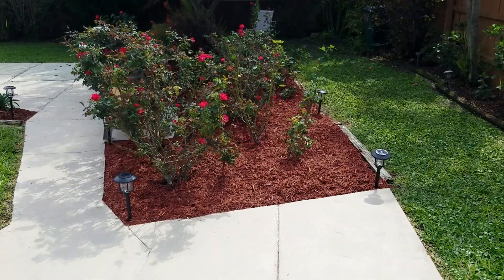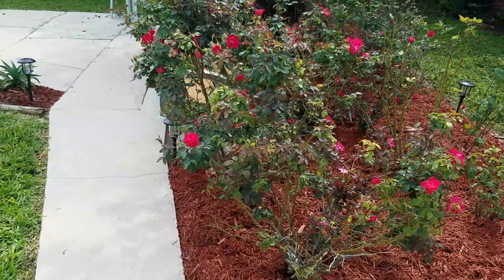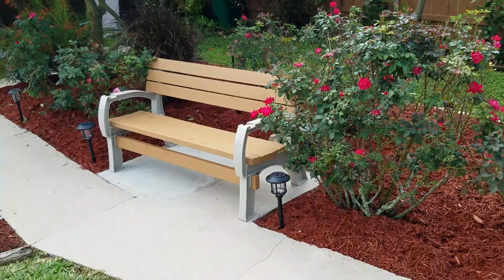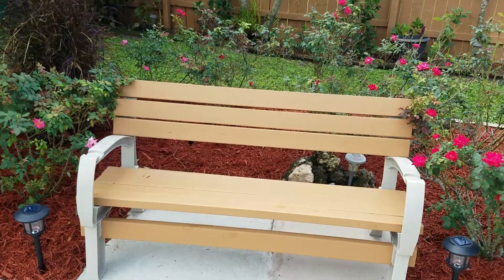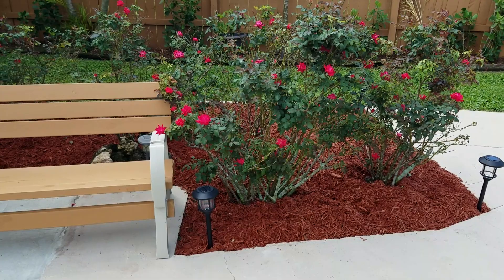In so many of my videos, I show completed projects — like right here is the completed rose garden. And everybody's like, I could never do that. Well, the thing is, it's piece by piece, step by step. This took roughly five weeks to do and take care of.